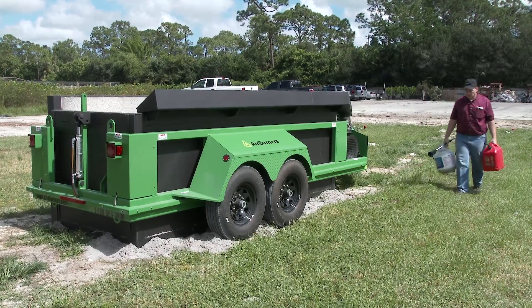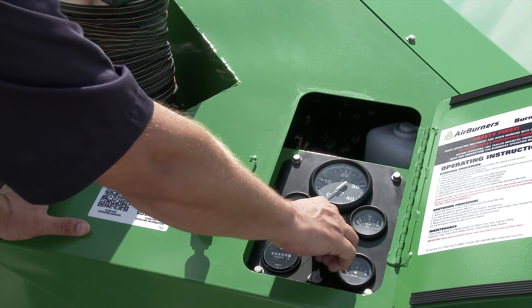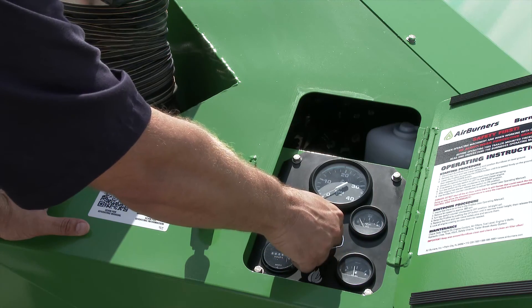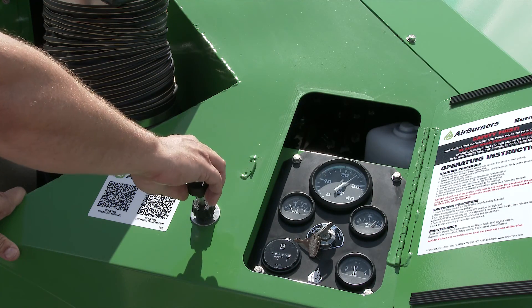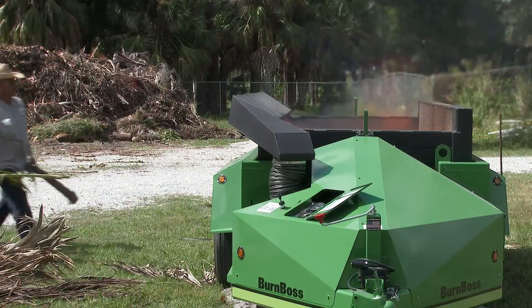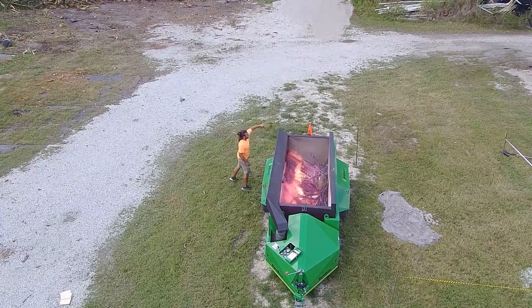Now we're ready to fire it up. The diesel engine key switch is located in the right side hatch. After igniting the wood waste and throttling up to the prescribed RPMs, the Burn Boss can be loaded continuously with wood waste.